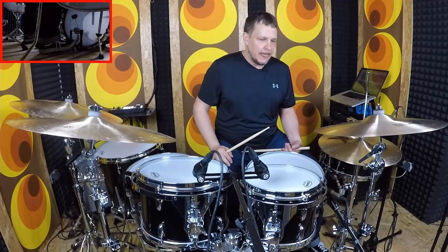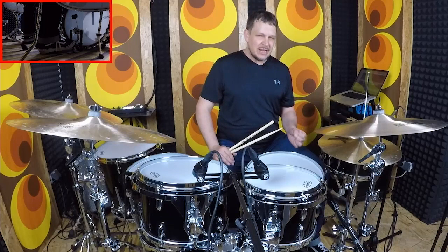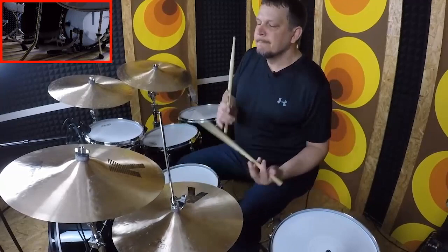Another variation of that would be what I learned as the Texas shuffle, where it's more quarter notes in the ride cymbal or hi-hat. The important thing is to just get the right feel — it's not just about the notes, it's getting that feel. It's kind of a lopey thing happening with the left hand, so just pay attention to that.